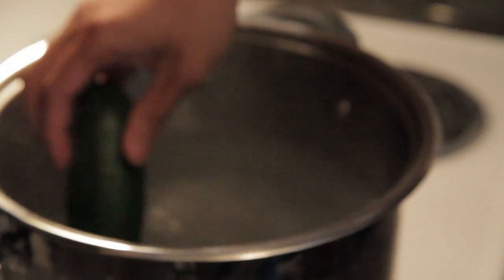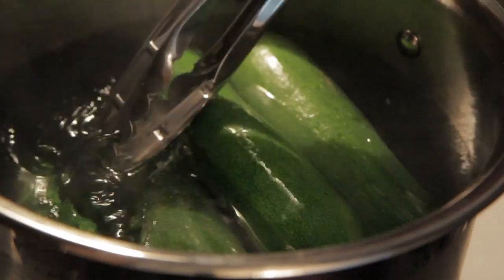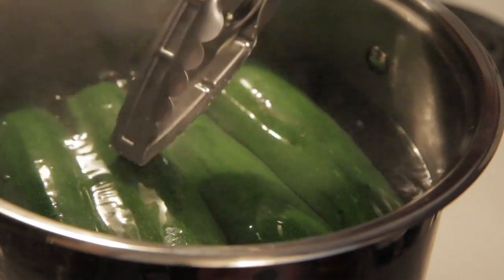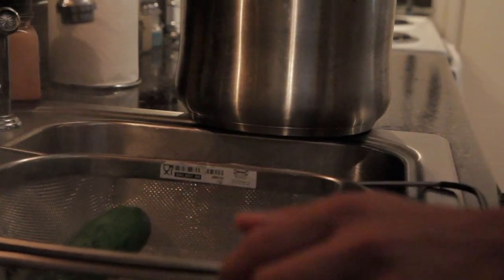First thing, get your pot and boil some water. Once it boils, go ahead and drop your zucchinis. We're going to blanch them for 3 minutes to make them brighter, and it will also reduce our cooking time when we bake later. After 3 minutes, take them off the boiling water and strain.